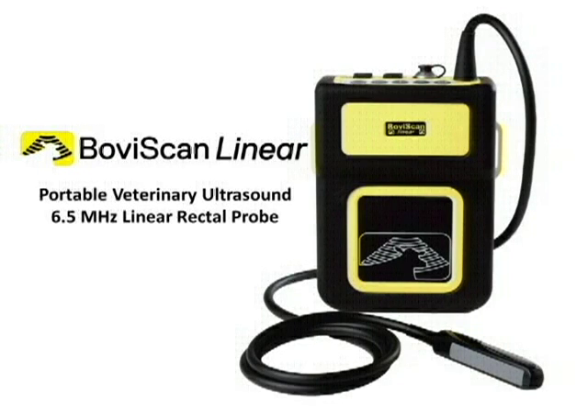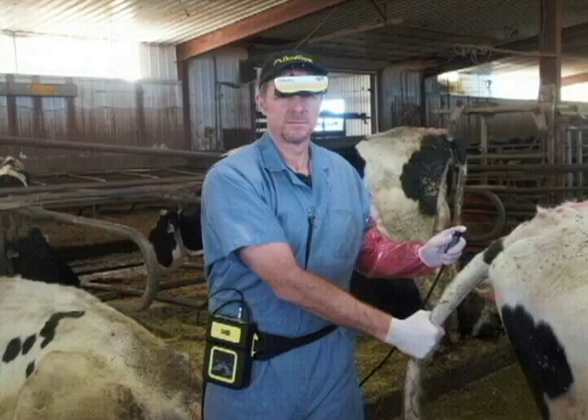BovaScan Linear — a portable veterinary ultrasound unit with a direct-wired 6.5 MHz linear rectal probe.